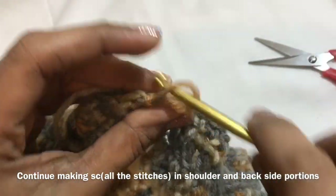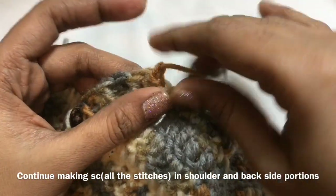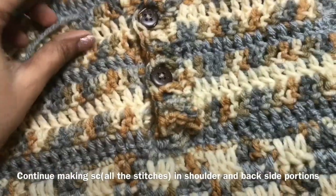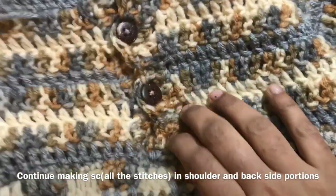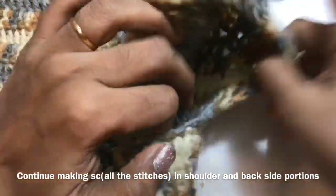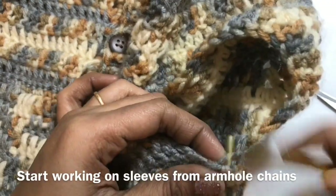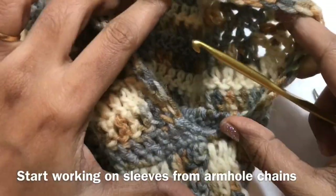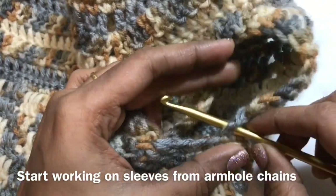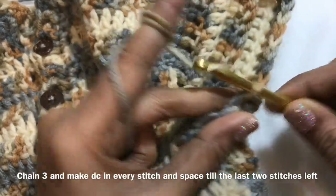We have finished the front portion part. Now we are going to start working on the sleeve. Insert the hook in the armhole chain — we are working from the armhole side, the armhole chain side. Pull the yarn like this, then chain 3, make double crochet in the next stitch.